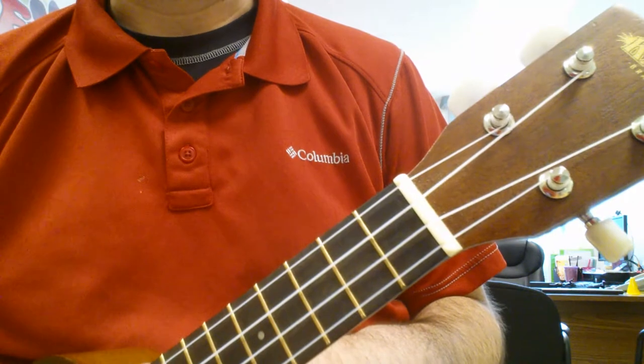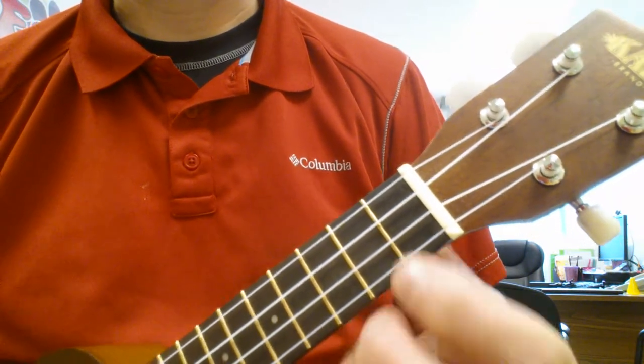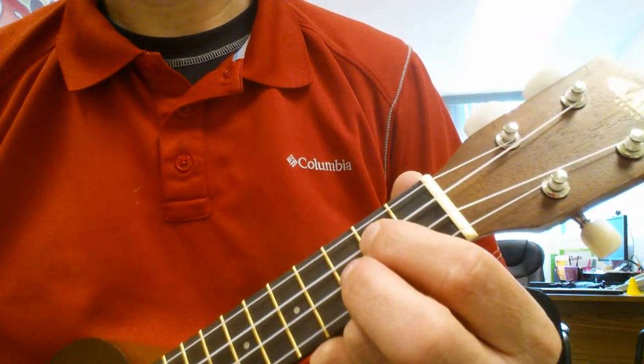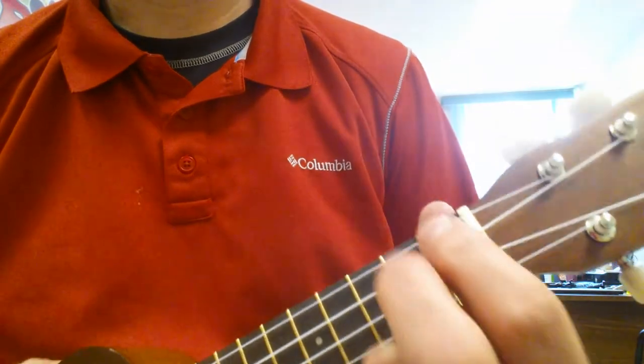This video is more for the timing because it's in 3/4 time instead of 4/4, so we're counting to 3 every bar. A minor, F, G, and C are the chords. Here's how it goes.